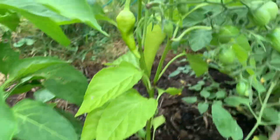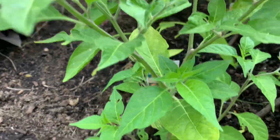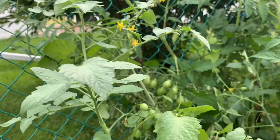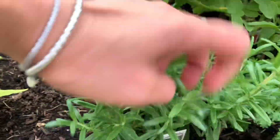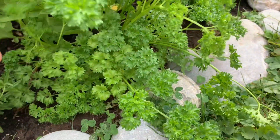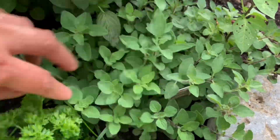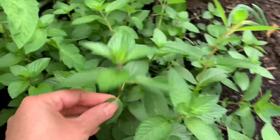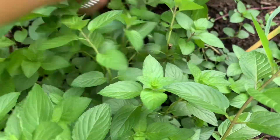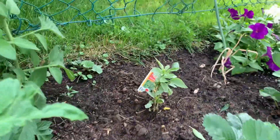Pero na rin siya dito. Wala pa siya masyadong bunga, eto sobrang dami talaga niya. Eto naman si rosemary, and eto si parsley. So ayan yung mga herbs namin. And eto si oregano. And meron kami yung chocolate mint, na ayan na siya din, sobrang kumakalat pala siya.